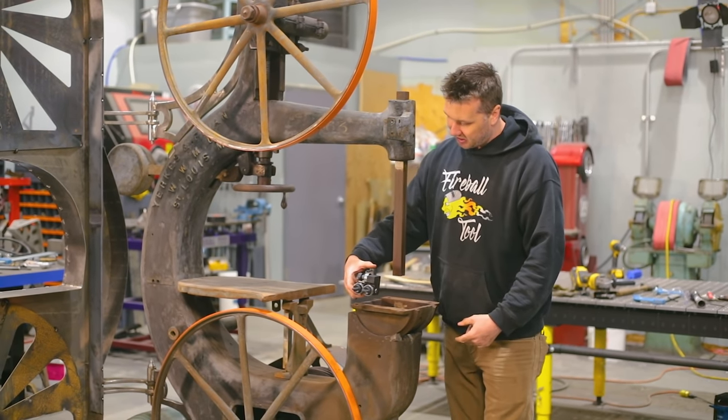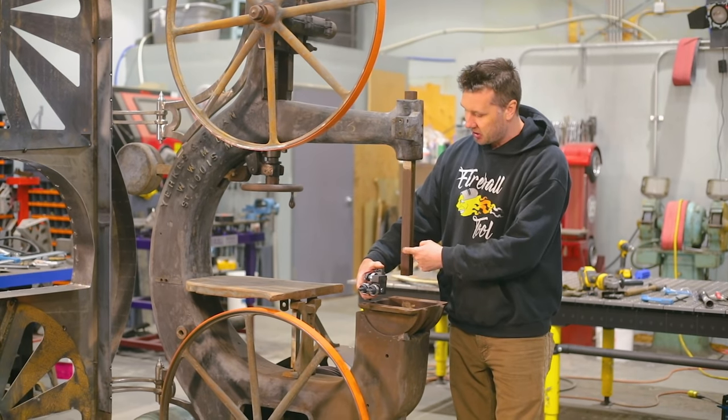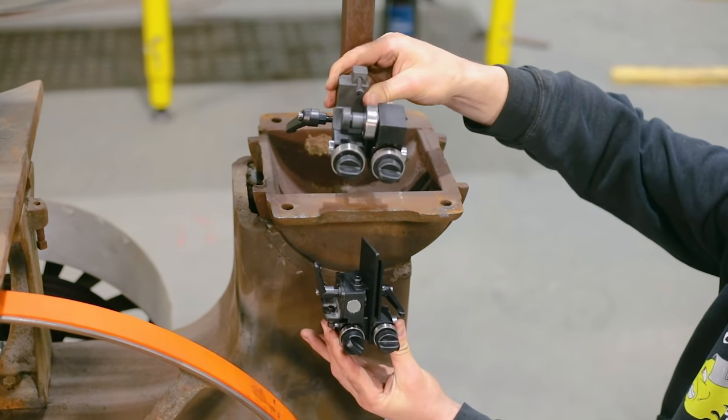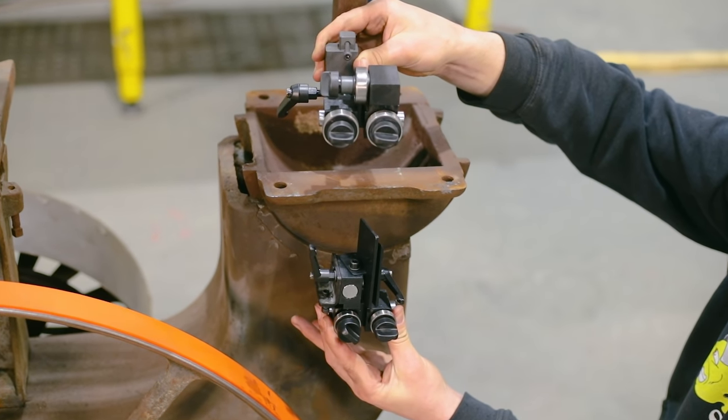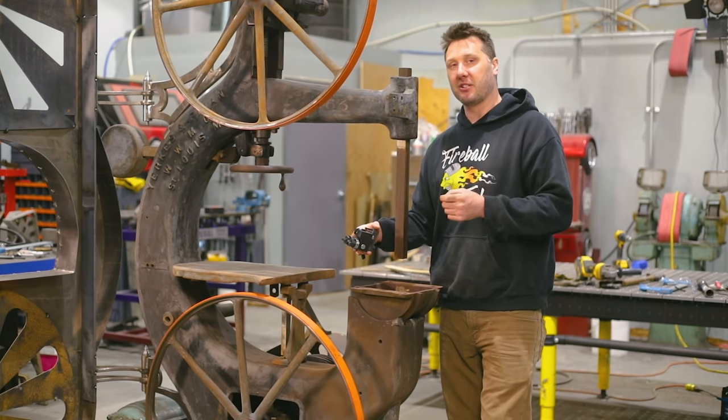We're going to retrofit these guides off another machine onto here. As you can see, look how far off this guide fits — we've got to grab onto this post, and this post goes up and down. The problem is getting these new saw guides onto this old machine. We've got to do both the bottom and the top. Let's get to it.